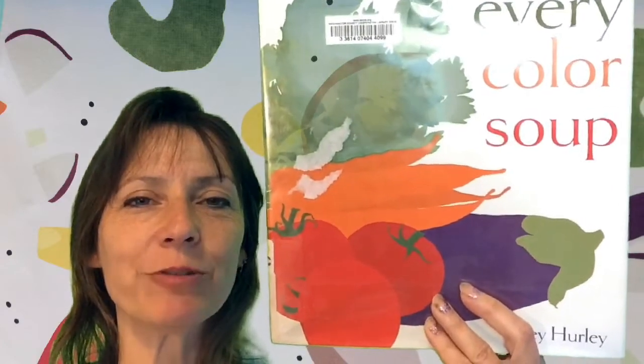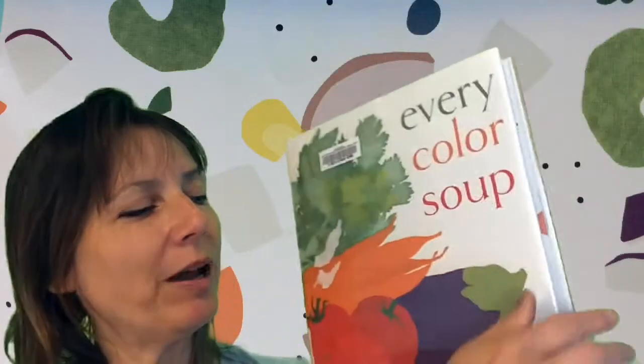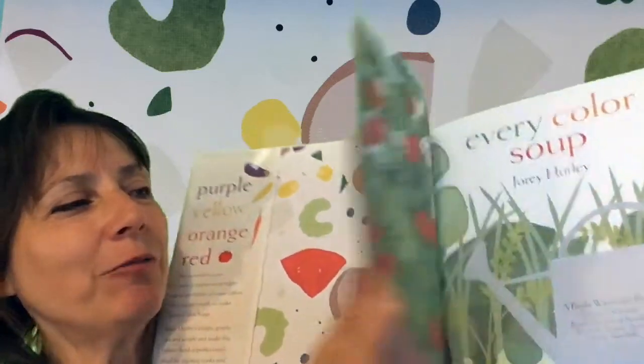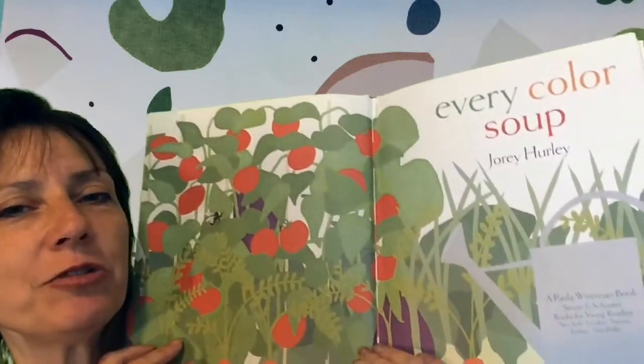Hi, I'm Sandy. I'm going to read Every Color Soup by Jory Hurley. Read with permission from Simon & Schuster.